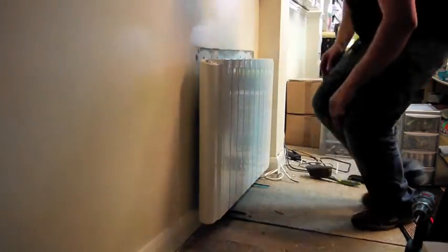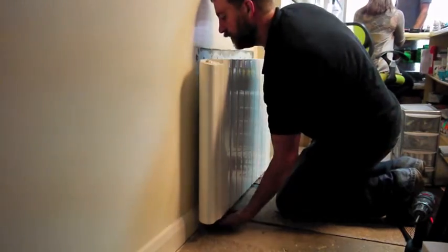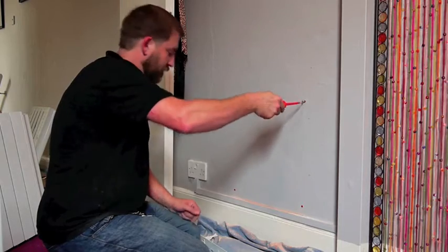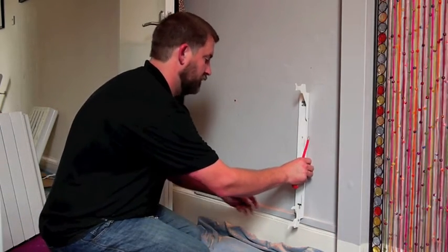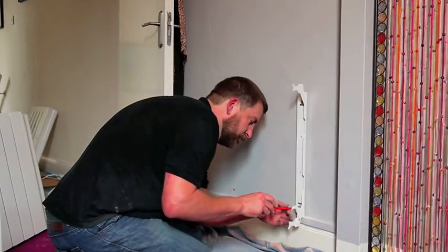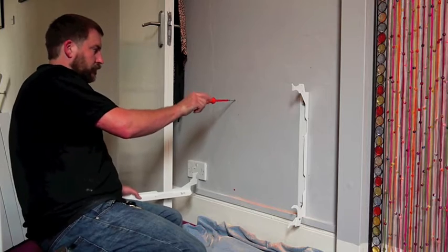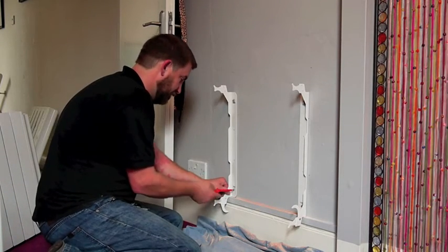Two minutes and it's done. Now he's hanging the radiator on the bracket and you're almost there. He's locking the safety device now — we'll show you that in a second. Just four holes and you can warm any room in your house like this, very easily. It's a 10-minute job really.